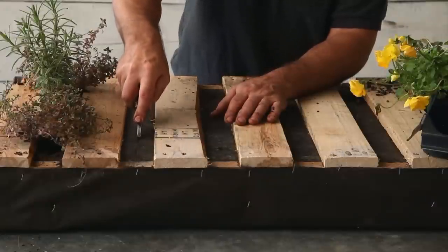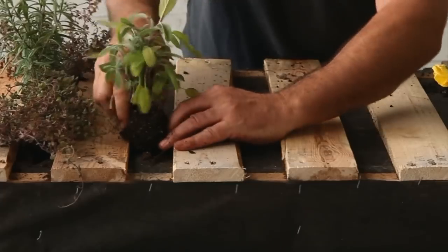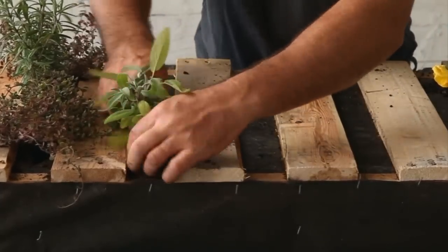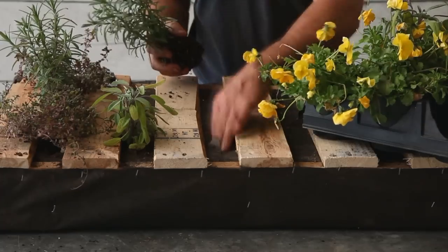Lay the planter flat and cut an X pattern with a razor blade in the spots you want to plant. With your fingers, hollow out a planting space and remove a little soil if necessary. Then insert the root ball into the hole — this step is easier if you start with small plants.